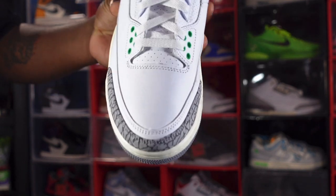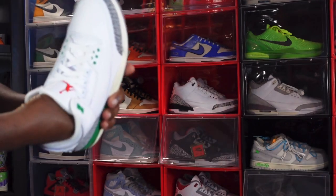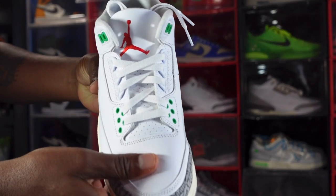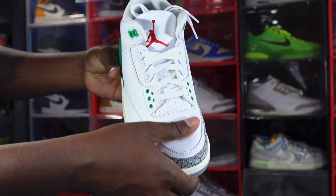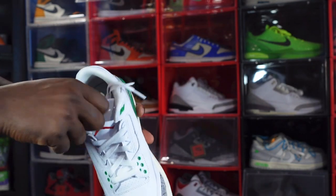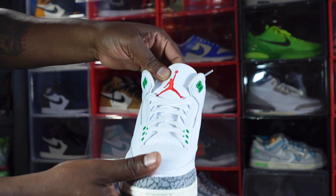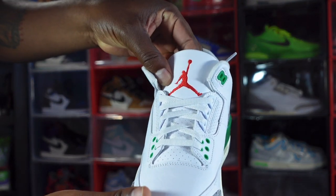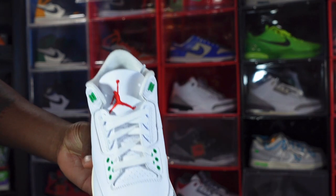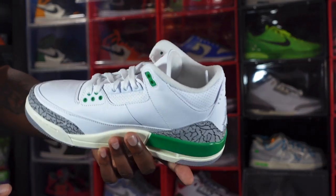Getting to the toe box for a closer look — you have thick elephant print that takes up almost all of the mudguard, with white under the mudguard. There's a heel peak at the tip. The shoe comes stuffed with tissue paper. The leather on the toe box looks pretty good. You have a nice soft white tongue all the way up. There's a woven patch in University Red with the Jumpman. The shoe comes with only one set of white flat laces and a white sock liner.